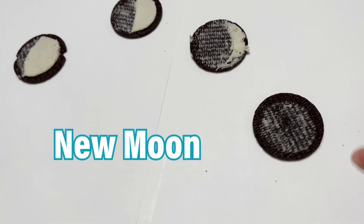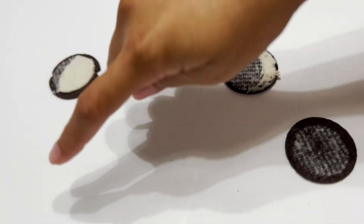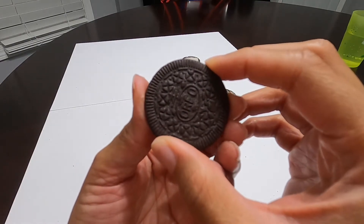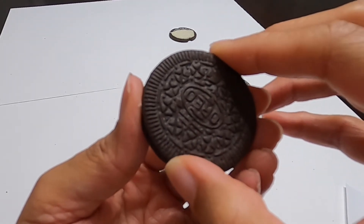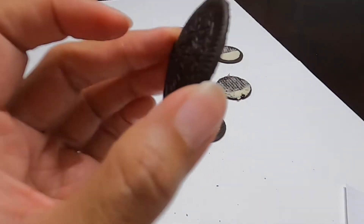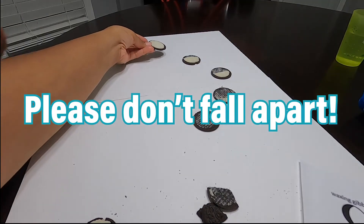So let's review. First, we have the new moon, the waxing crescent, the first quarter half moon, and now the waxing gibbous. So what do you think is next? The full moon! So the best way for us to get a full moon is to slowly separate the Oreo cookies so we can have all the cream on one side. On first try I did it! So here's our full moon — it's a little bent on the other side, but we got our full moon. Hey, let me sit it over there. Please don't fall apart. There we have it.